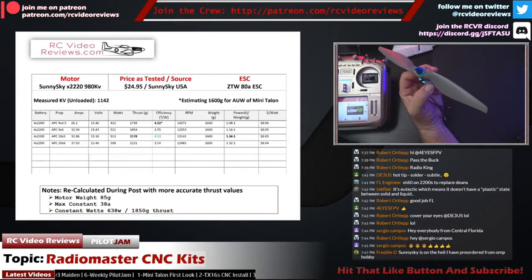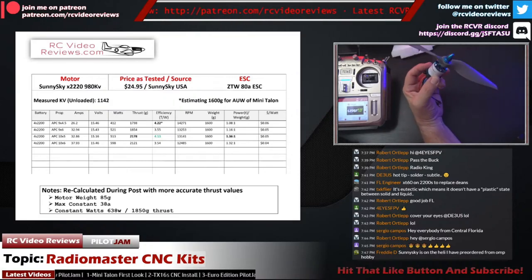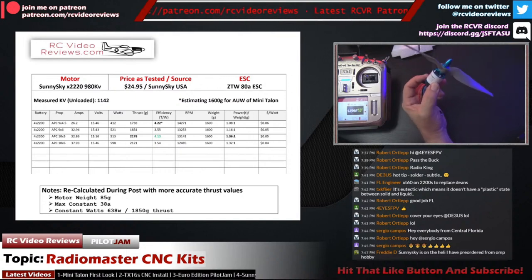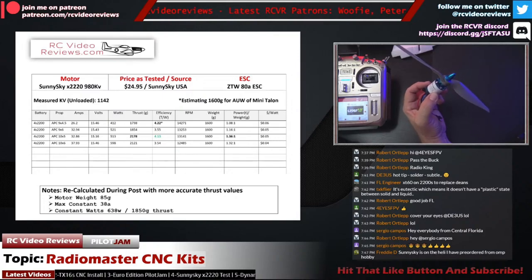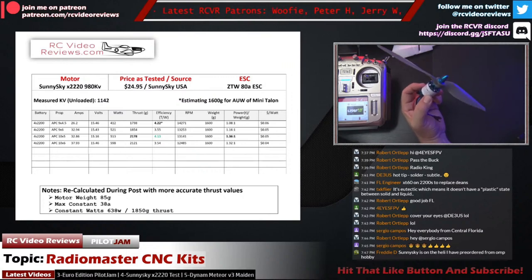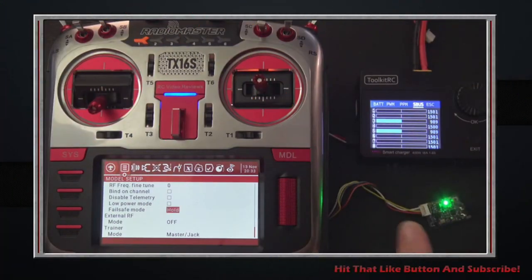I'll also spend a few minutes talking about a tool I use called the Toolkit M8S. That little device is meant to be a charger but also does a lot of other things, like measuring S-bus output. At the end of the video I won't conduct a wrap-up segment — it'll just taper off. If you like the video, please hit the subscribe button and notification bell, leave a comment and a thumbs up.